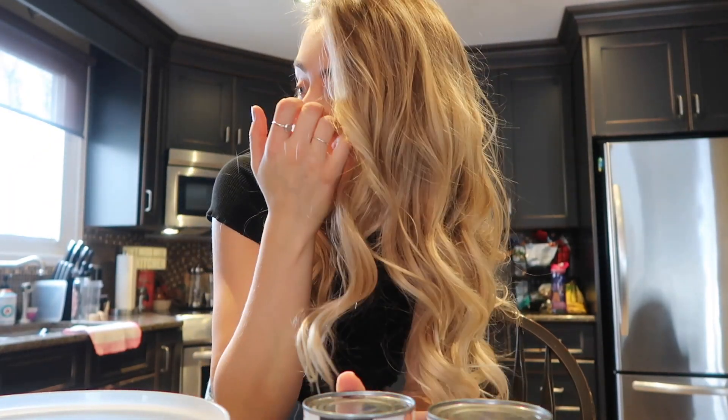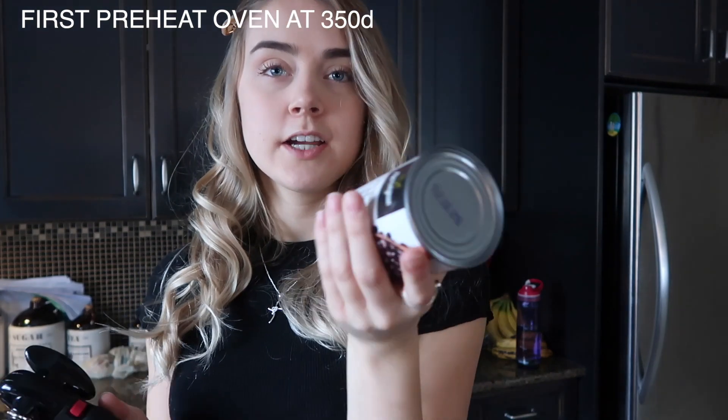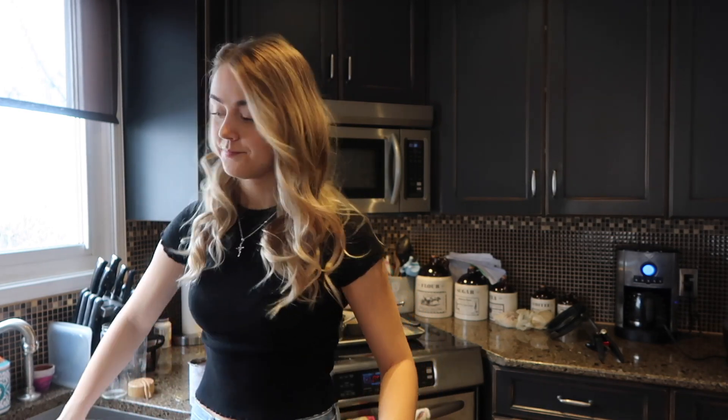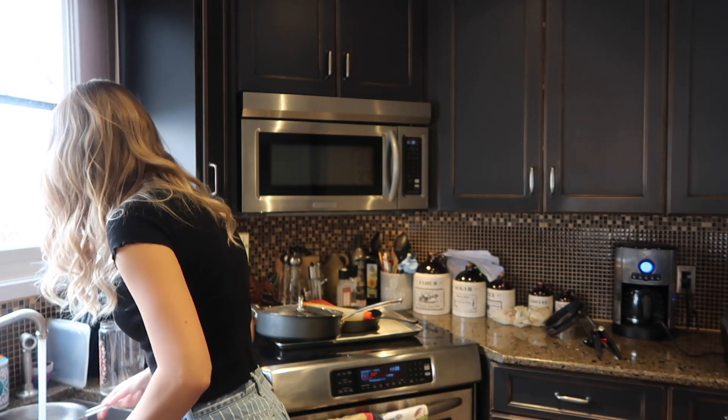We're going to puree the beans in our Ninja food processor — that's going to be the first step. I'm also going to preheat my oven to 350 degrees. The oven is now preheating and we're going to open up the black beans. I'm going to use two cans. Got to get a strainer to strain the beans. The beans are strained and now we're just going to add two cups of beans into the food processor.